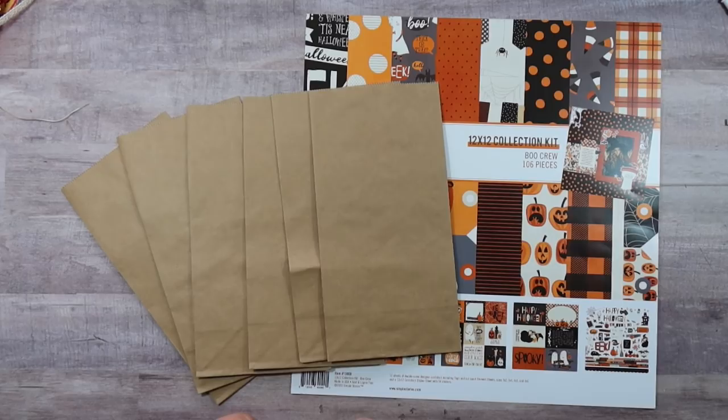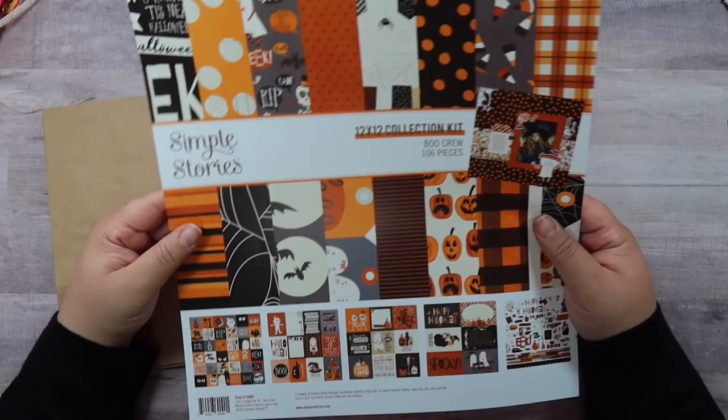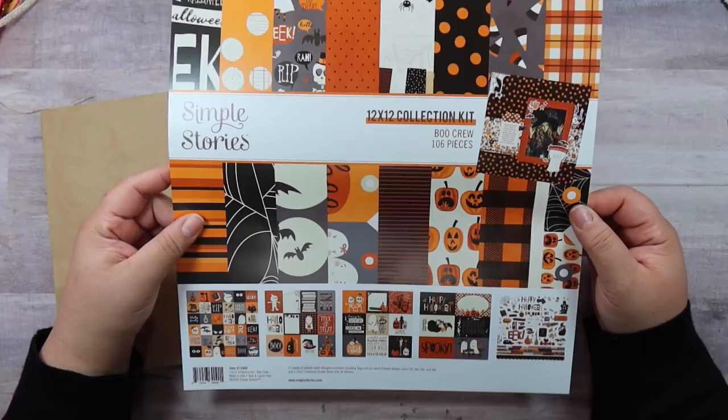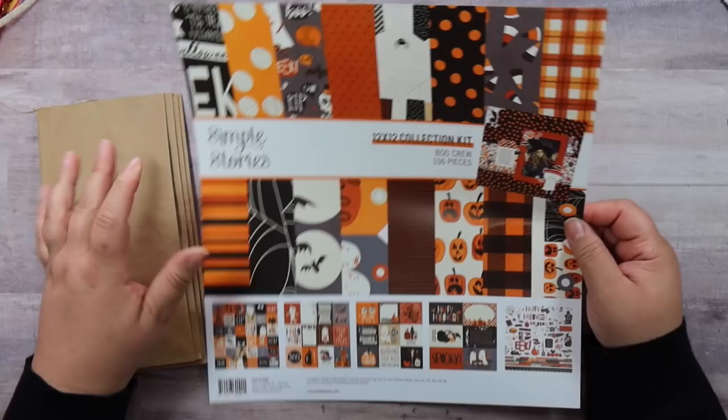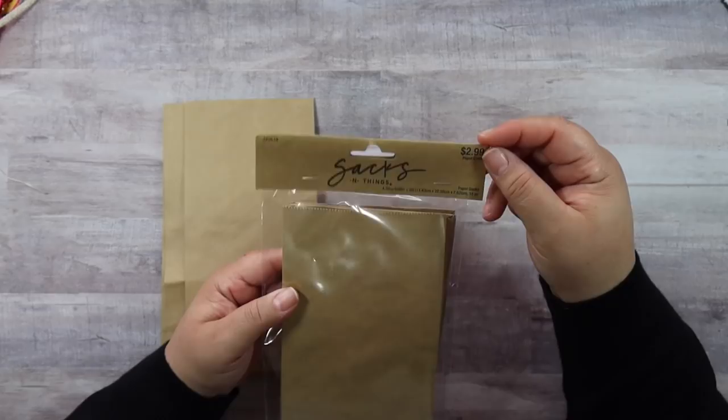I'm using the 12 by 12 collection kit by Simple Stories — it's called Boo Crew — and it comes with cutouts you can use, a sticker sheet, and all these pattern papers. We're going to be creating a paper bag mini album. The paper bags I'm using — you can get these from Hobby Lobby or Michaels. The Michaels ones are called Celebrate It and these ones are the Saxon ones I got at Hobby Lobby. You get 16 in here for three dollars, so for this project we're going to be using six paper bags.